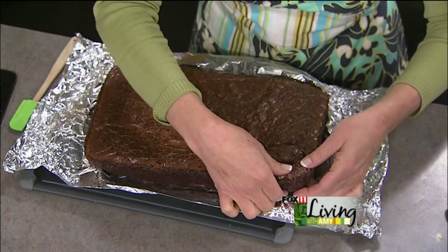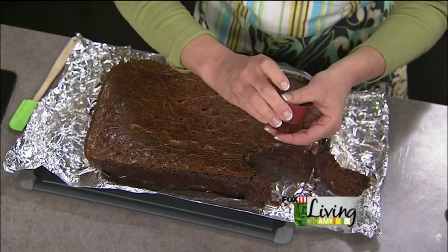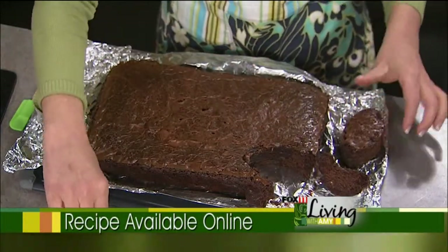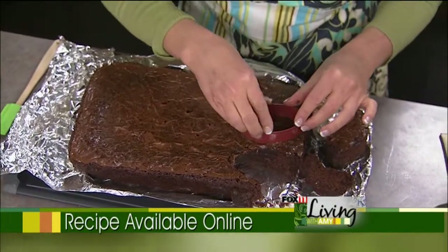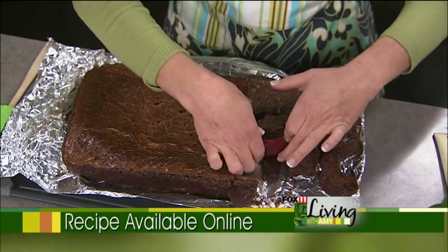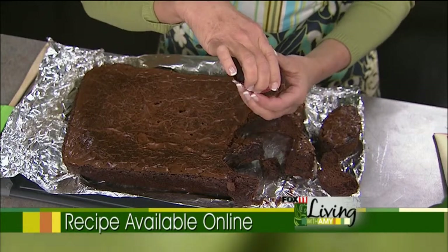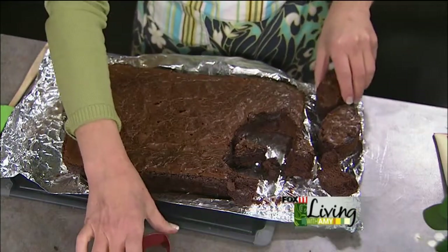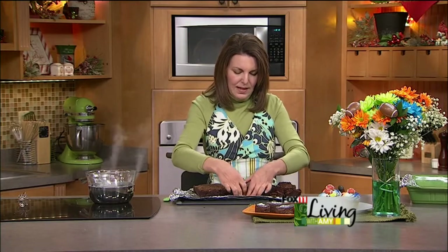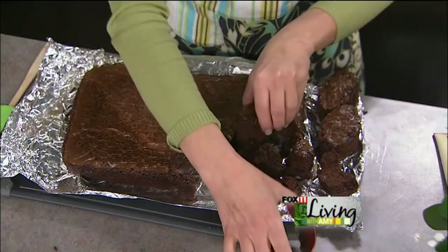As for the scraps — not a problem, trust me, they will get eaten. You can see these nice big thick brownies; they're fantastic. That's why we wanted to do the two boxes of brownie mix. You certainly could just do one box in the 9x13 pan, but they're going to be much thinner. Anne's eyeing up these little scraps — we'll fight over them.